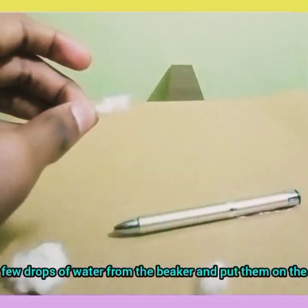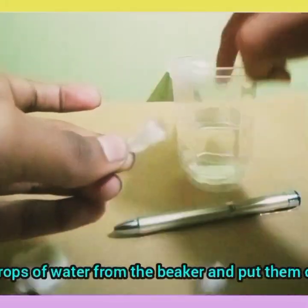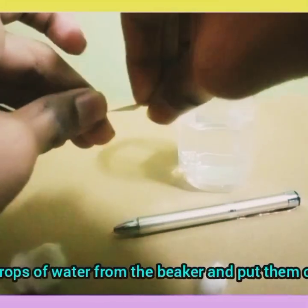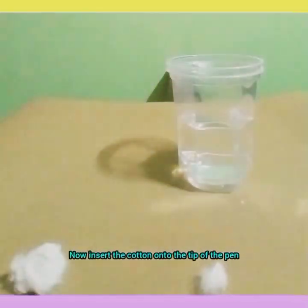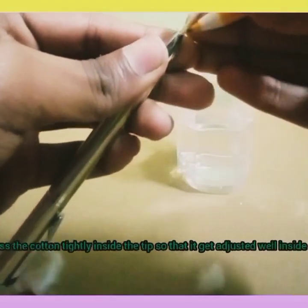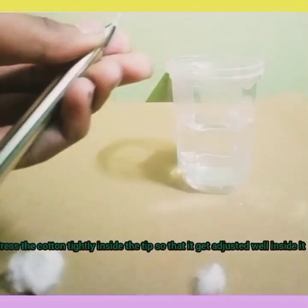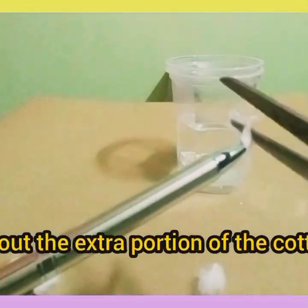Now drop a few drops of water and dip your finger to apply water on the cotton. Take a little water on it. Now we will put the cotton onto the tip of the pen like this and make it a little closer. Now cut the extra portion out.